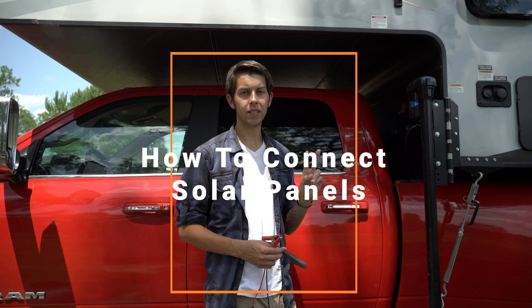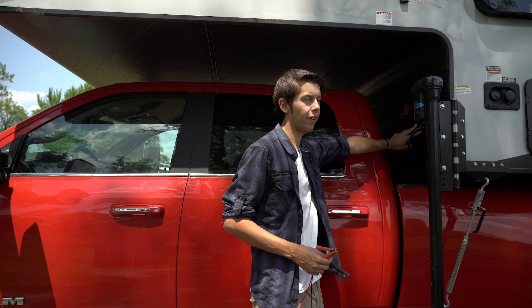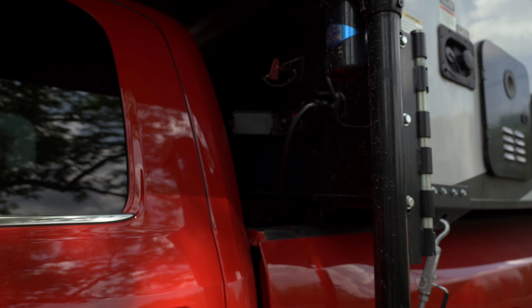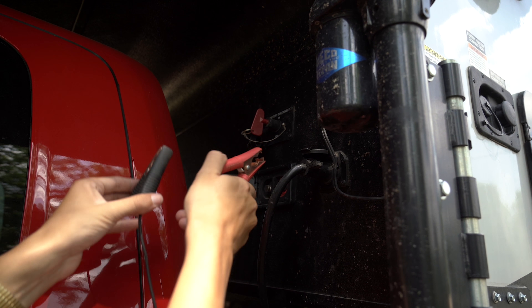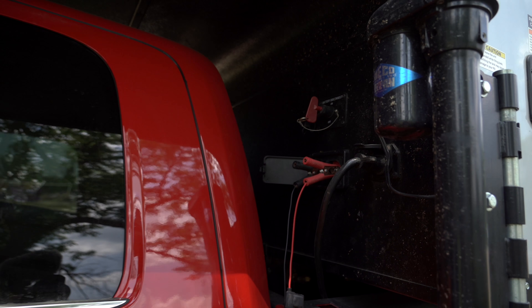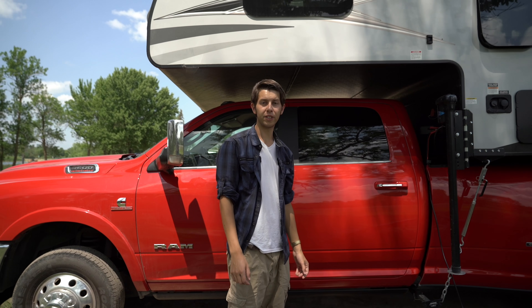With this truck camper you have two options. It's already pre-wired for solar on the roof, or you can plug it in right up here. There's a cover right here that you can open up, and once you have your solar panel cables, all you have to do is connect the positive first, then the negative, and that's it. It's the same thing for the roof — it comes pre-wired for solar.